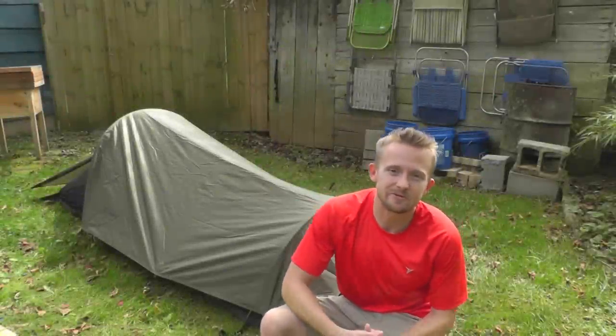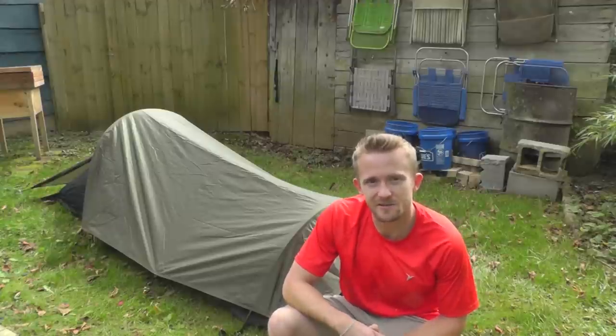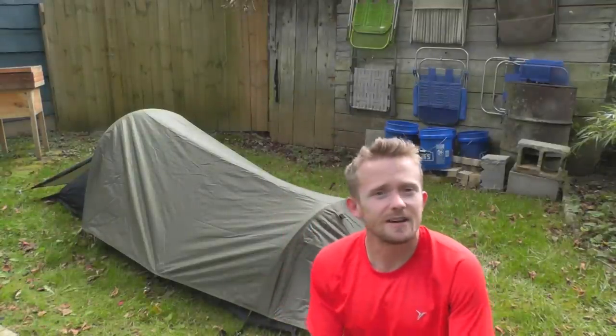Hey guys, Luke here with the Outdoor Gear Review — hope you're all doing well. Today we're doing the review on the Snugpak Ionosphere bivvy tent. It's been in testing for many months now and we're ready to pass on the verdict to you guys. Might as well get comfortable, grab a beverage, and we'll get started.